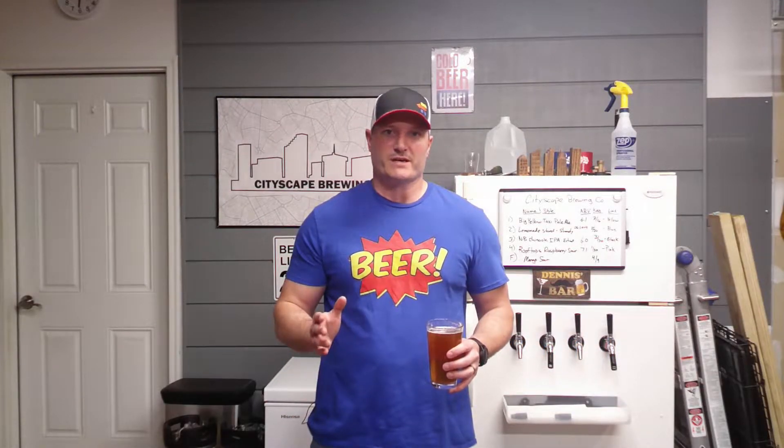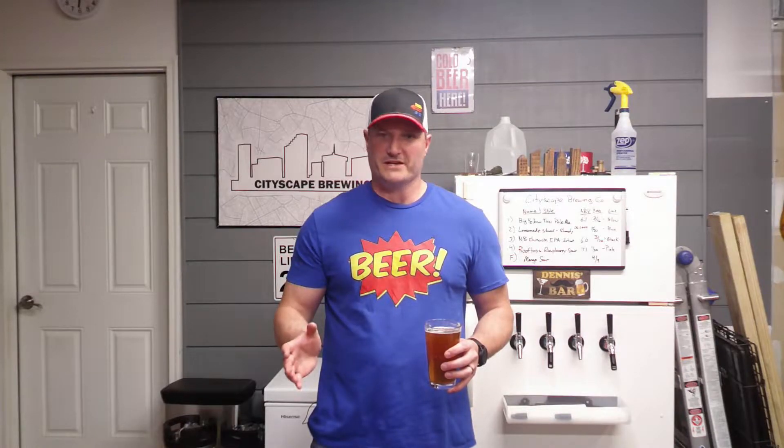Alright guys, so we all know that brewing can be expensive. There's a lot of equipment, a lot of things you need, especially as you get into all-grain kegging and that kind of thing. But there are ways that you can actually save money. It may seem daunting when you say 'man, I need to get all of this stuff,' but there are things you can do to save yourself money and time along the way, and we're gonna go through those.